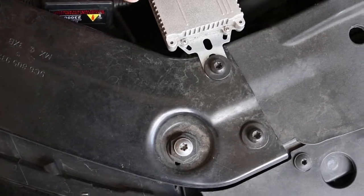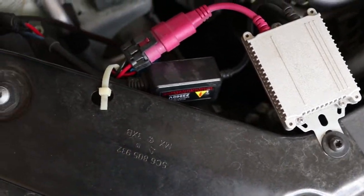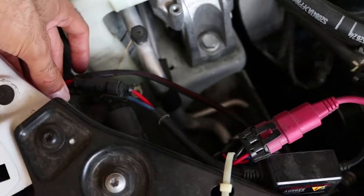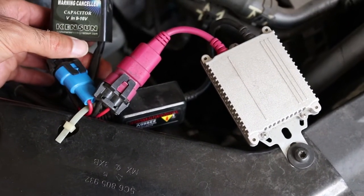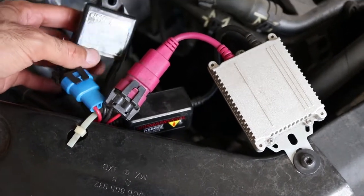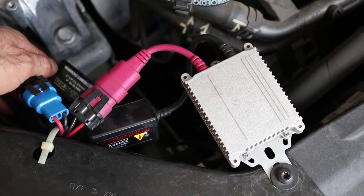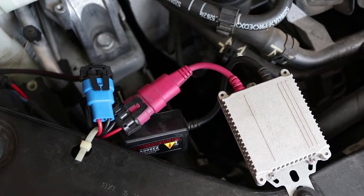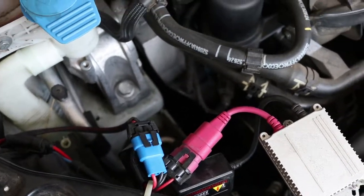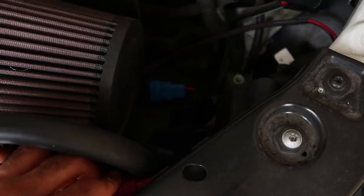You guys saw me install the ballast and the light unit as well as the actual headlights, but what I also added later was the warning canceler slash anti-flicker unit. This is what makes it so the car doesn't throw off any errors and doesn't make the headlights flicker — you get the idea. I did that on both sides.